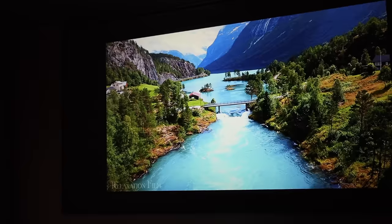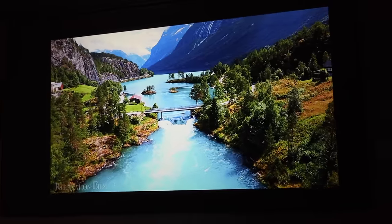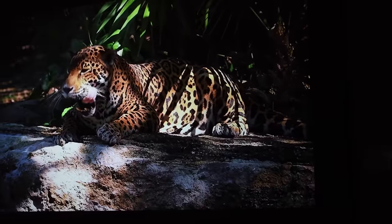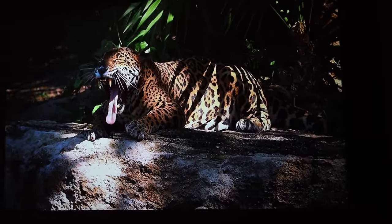The number one thing that stands out about this projector is that it includes true 4K. Most projectors at this price range that advertise 4K can take in a 4K signal, but they're giving you an upscaled version of 1080p — they're only able to offer about 4 million pixels. This projector is able to put out 8 million pixels, and you can really tell the difference in the resolution.